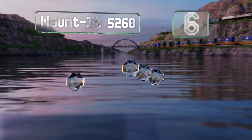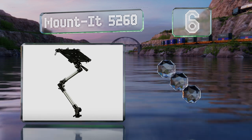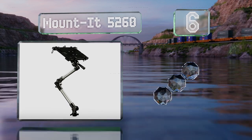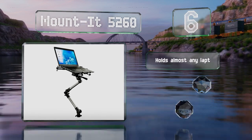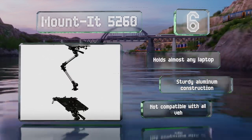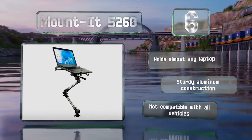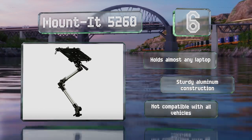Coming in at number 6 on our list, the Articulated Mounted 5260 locks in place using quick-release levers and knobs similar to those on a camera's tripod. The tray can be maneuvered 180 degrees vertically and rotates 360 degrees, while the arms collapse in seconds for storage. It can hold almost any laptop and is a sturdy aluminum construction.